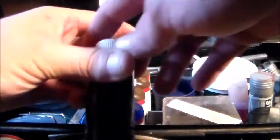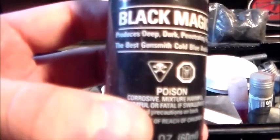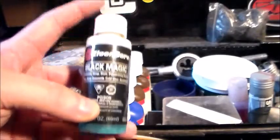They used to have this just for certified gunsmiths because it's really potent. As you can see there's a little skull on it — this is poison. Definitely wear gloves with this, because this will give you cancer if you don't.